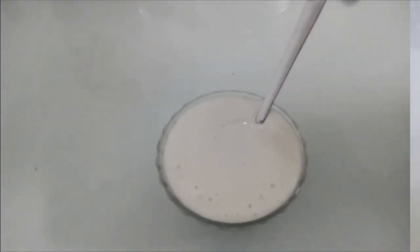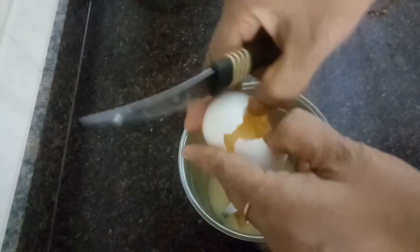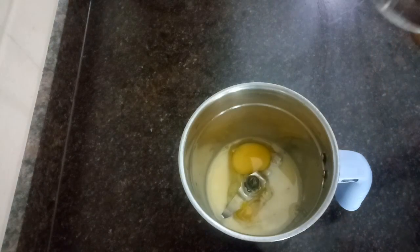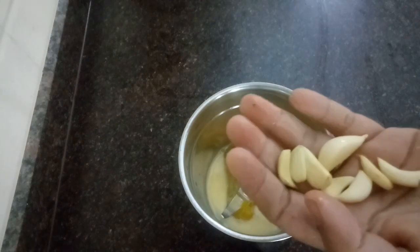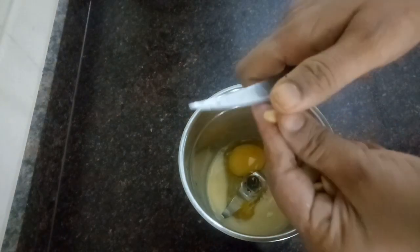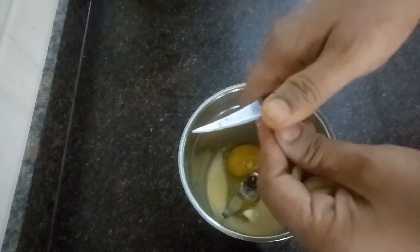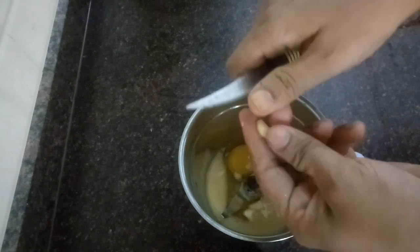I'm going to make a layer of the cutoff. This is the layer of the cutoff. I will add 2 pieces of cutoff and cut the same cream, and each I have a nice one.